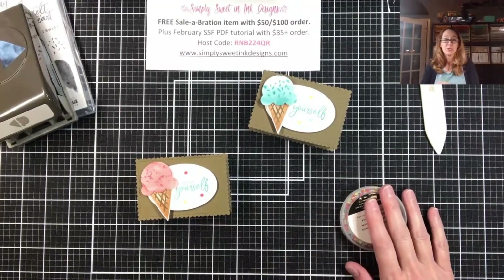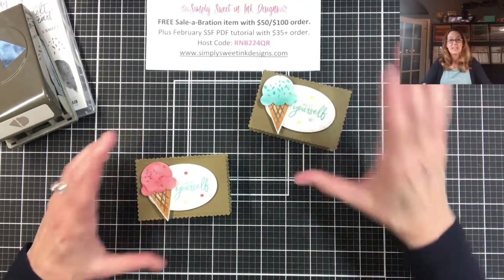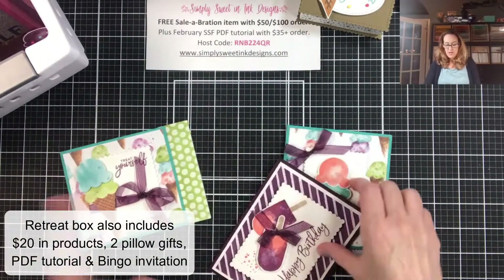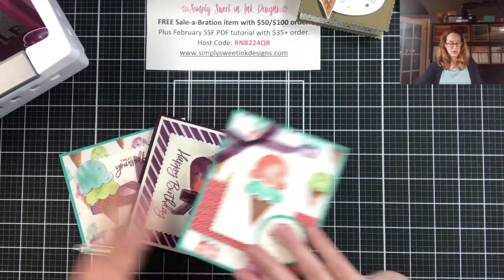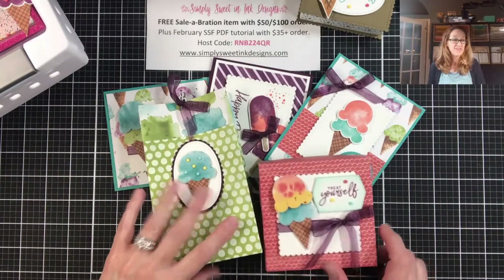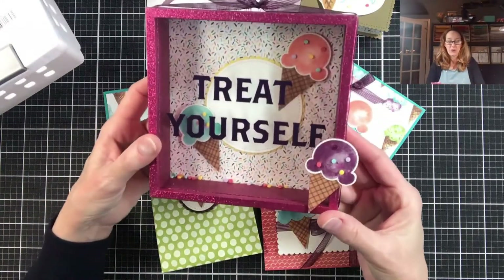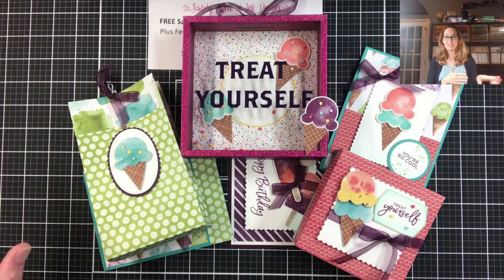I love them! As I mentioned, I am actually doing a retreat in a box using the Ice Cream Corner suite, and I wanted to share that with you. The Ice Cream Corner retreat includes supplies to make six projects: three cards, and three 3D items — including another card, a really cute gift bag, a gift box, and my personal favorite: a really fun shadow box. I put some sprinkles inside for a lot more fun.